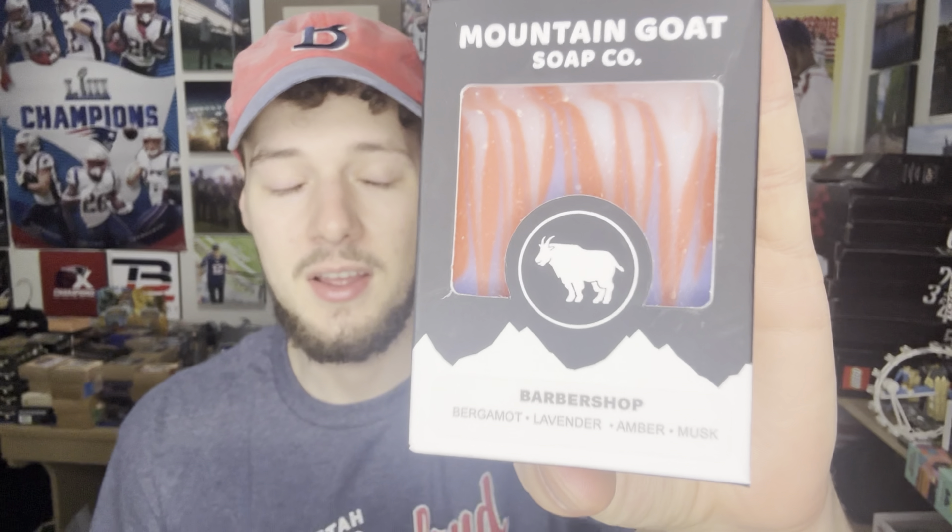What's going on guys, welcome back to another mountain goat soap review. Pay no attention to the dryer going on in the background — let's pop right into this review. We have mountain goat soap here, barbershop edition, and I'm pumped, I'm excited to try this.